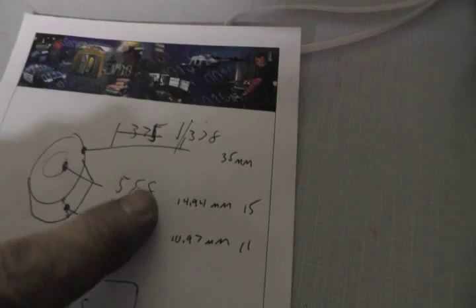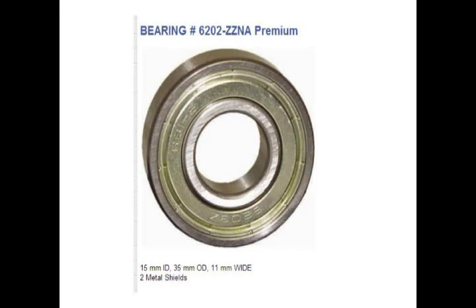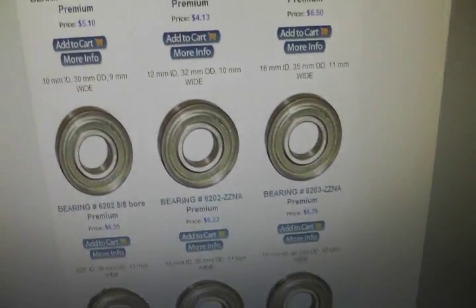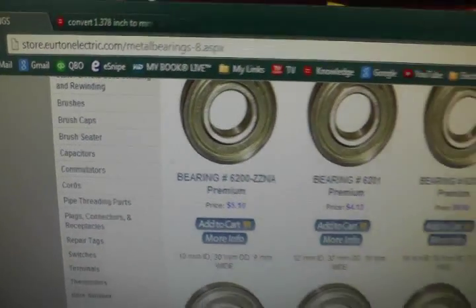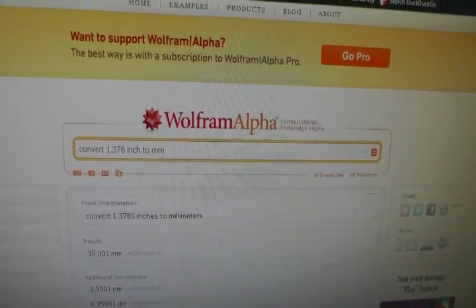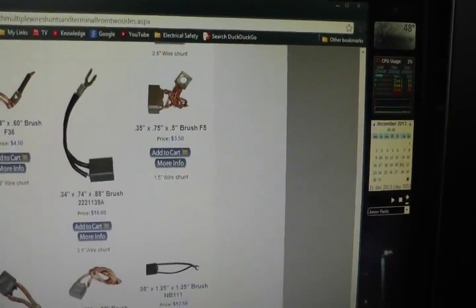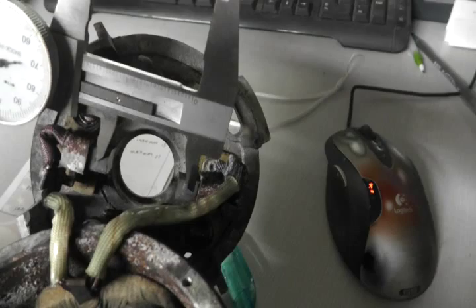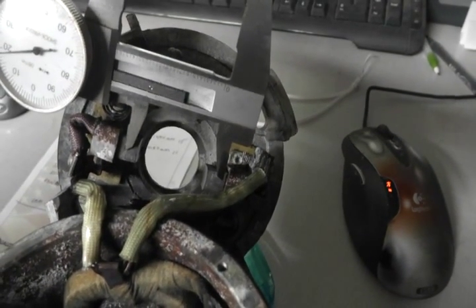We did measure up the bearing and I made some conversions to millimeters. Looking at a supplier, I think I can get one bearing for $6.22 from Ertone Electric Company. They also have brushes, so I'm going to look at those. I use Wolfram Alpha to do conversions and look up other facts — it's a cool website, you should check it out. I believe I've probably found the right brushes, but I don't know if that's necessary. If I push the brushes up into their holders, I can see I probably have maybe a quarter inch or more of brush remaining on each. I'm not going to replace the brushes — I'm just going to get that one bearing.